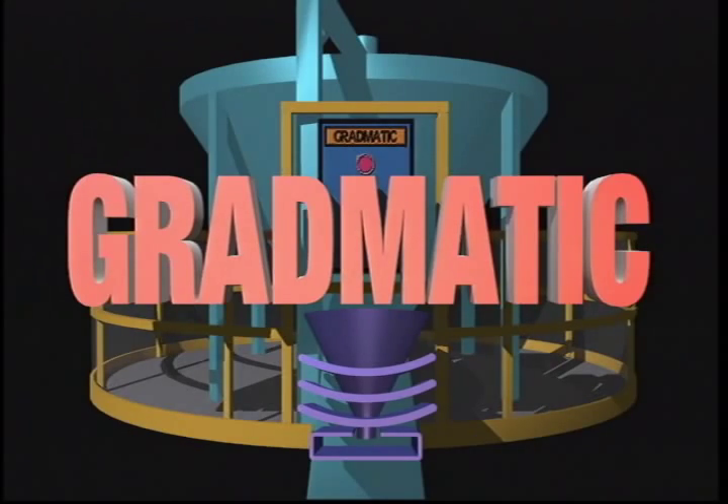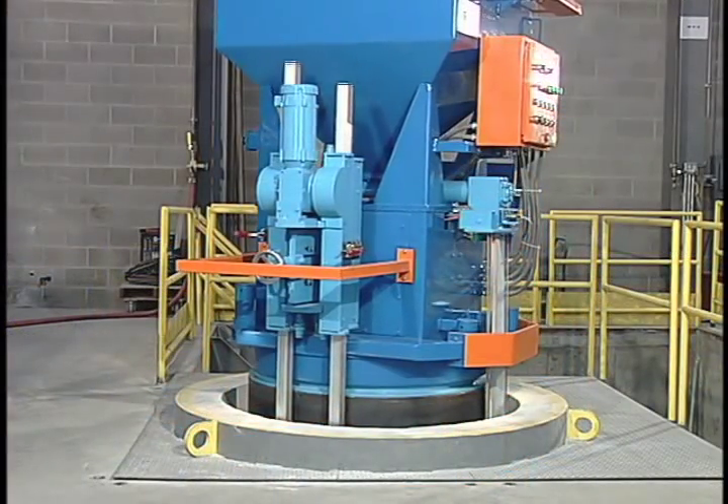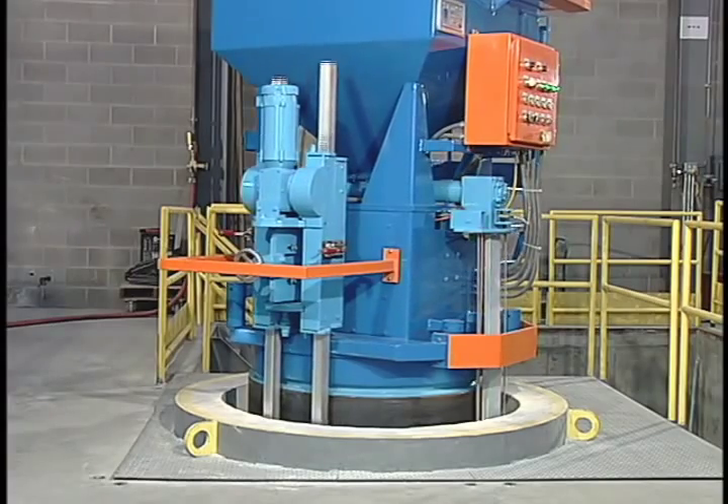Gradmatic Equipment Incorporated offers advanced technology to line coreless furnaces. The Refractory Installation and Vibration System — with this four-part system,